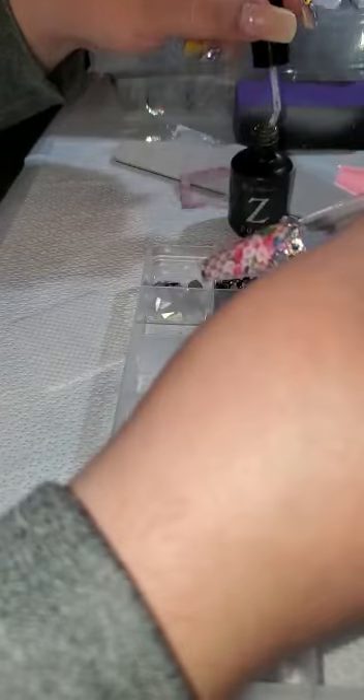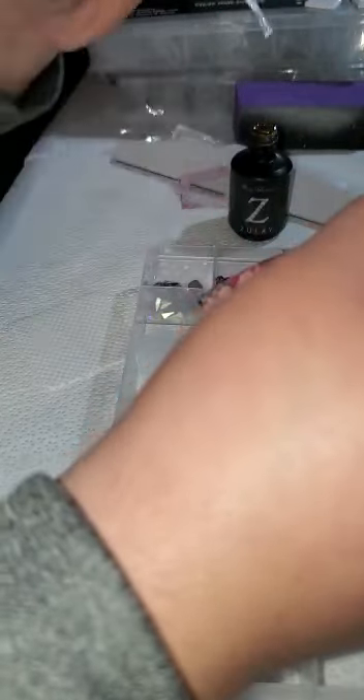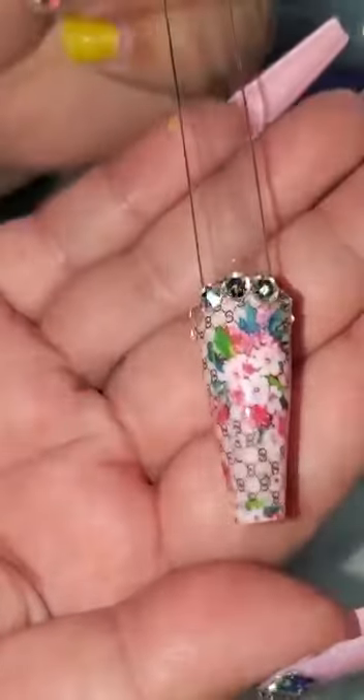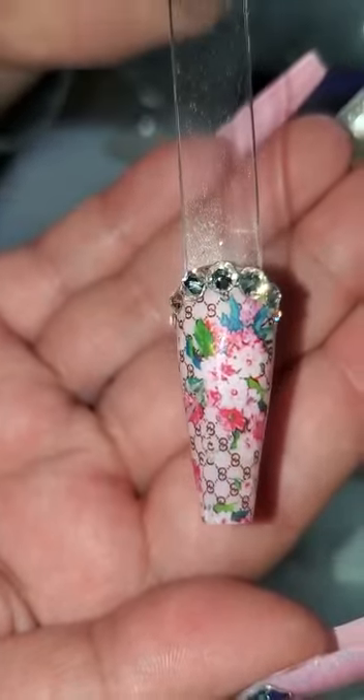Adding a small crystal on the side. For the glue, you want to make sure that you apply more than enough because sometimes it dries pretty fast. And that's the cute little design for this special tutorial video.